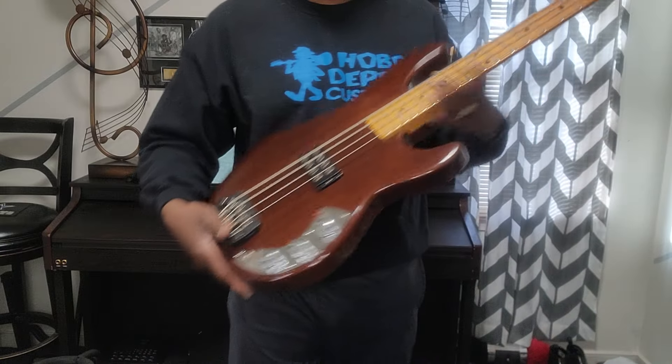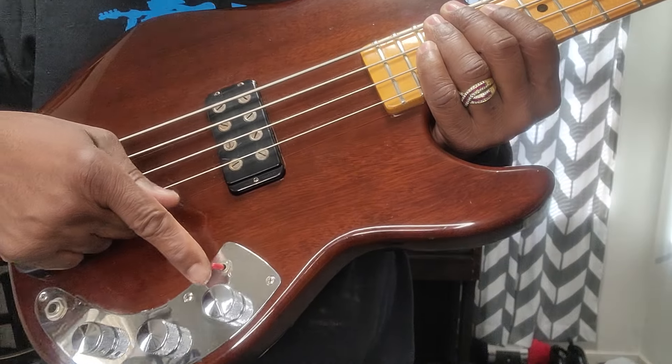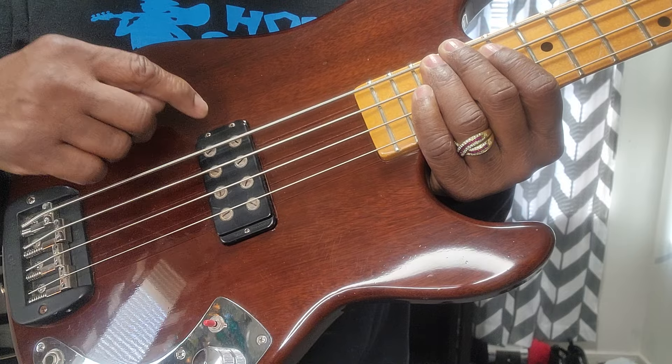Y'all know how much I like P basses. Now this thing has volume, treble, and bass. And then it's got a three-way cut switch — one for both, one for the rear, and one for the front. So it's carrying a lot of goodies. That's why I'm going to enjoy demoing this joint.